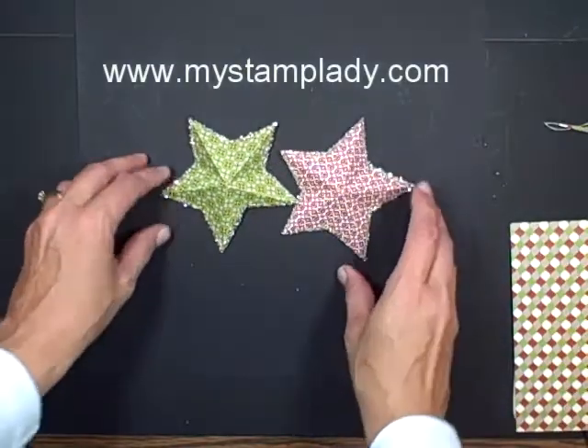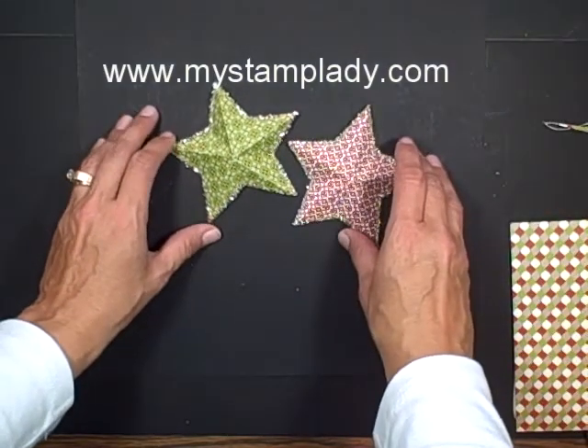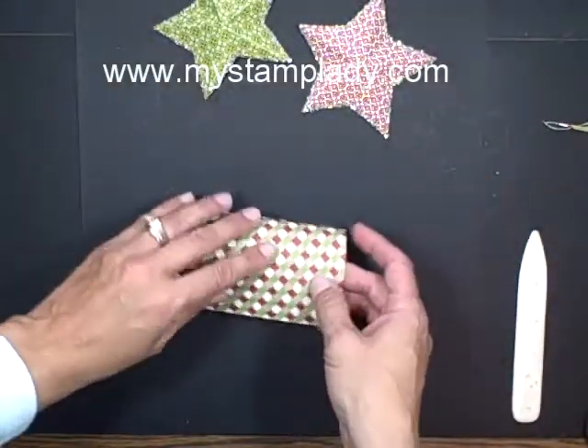Hello and welcome to this My Stamp Lady video. I'm going to show you how to make these one-cut fold stars. They are made from the Festival of Prints stack from the Holiday Mini Catalog. The catalog had these in there, I set out to figure out how to make them, and now I have a bunch of these fun stars.